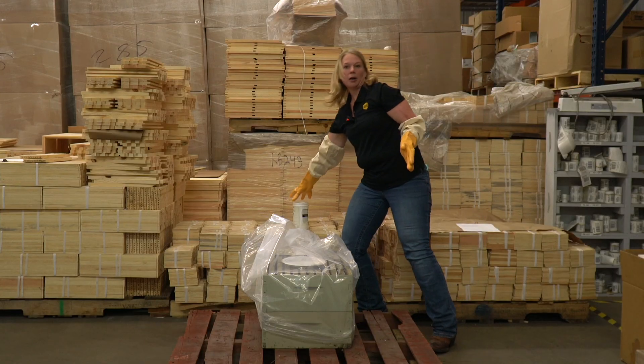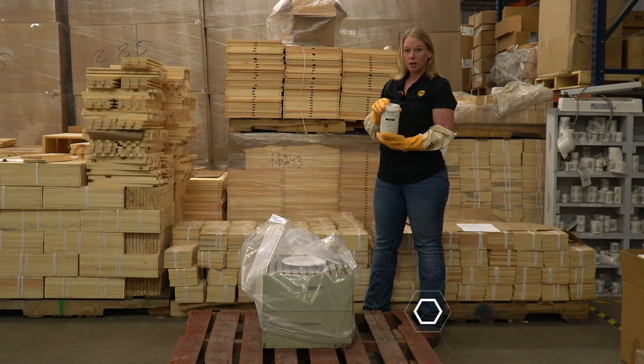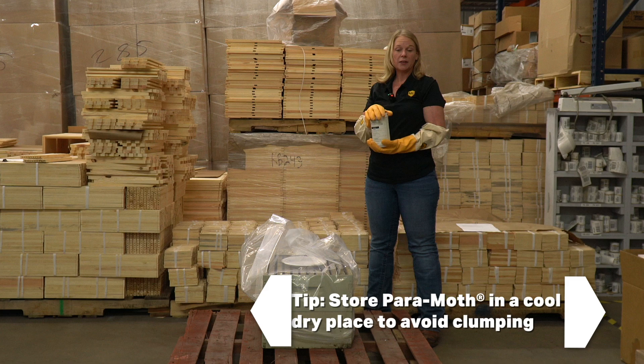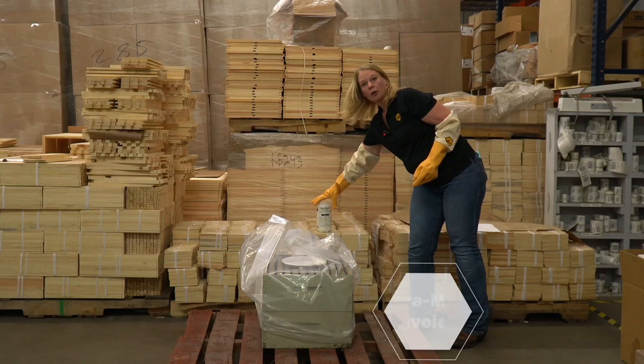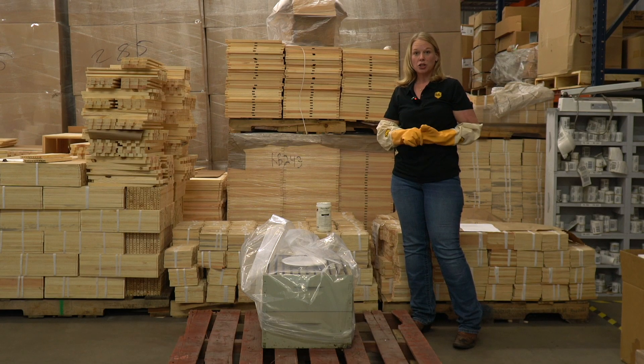Make sure when storing your paramoth that you try to store it in a dry, cool place — if it's exposed to heat it can clump up. After placing everything, make sure you store your paramoth properly and wash your hands.